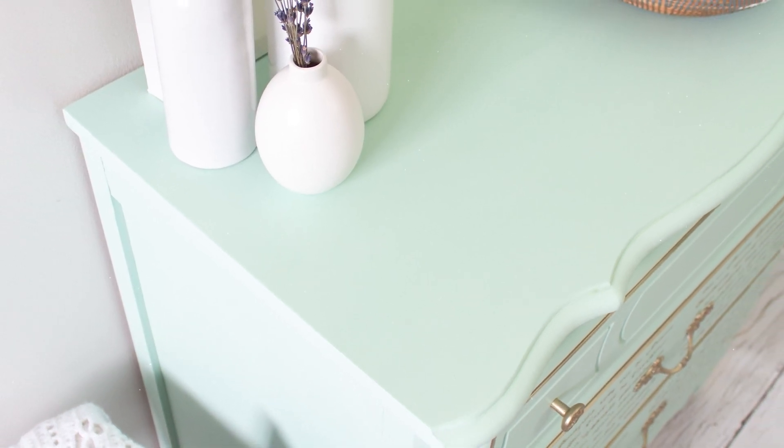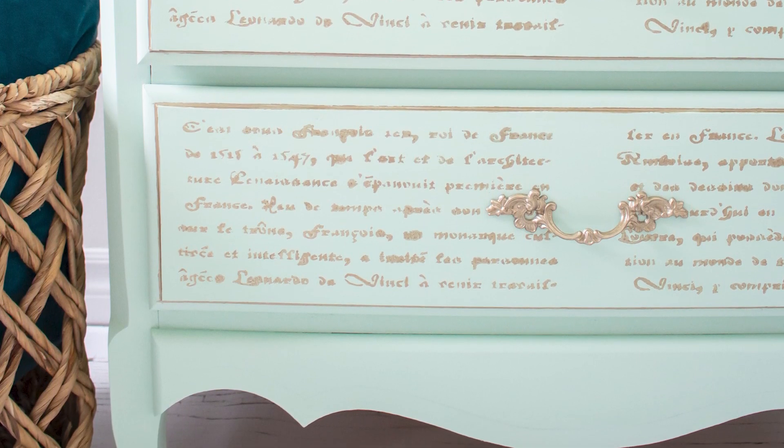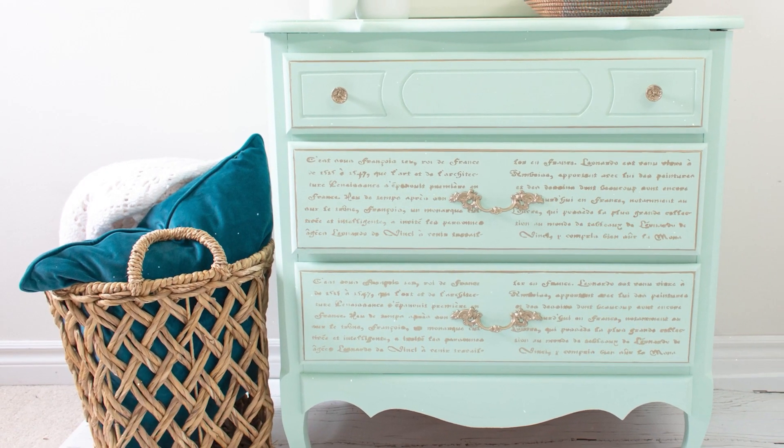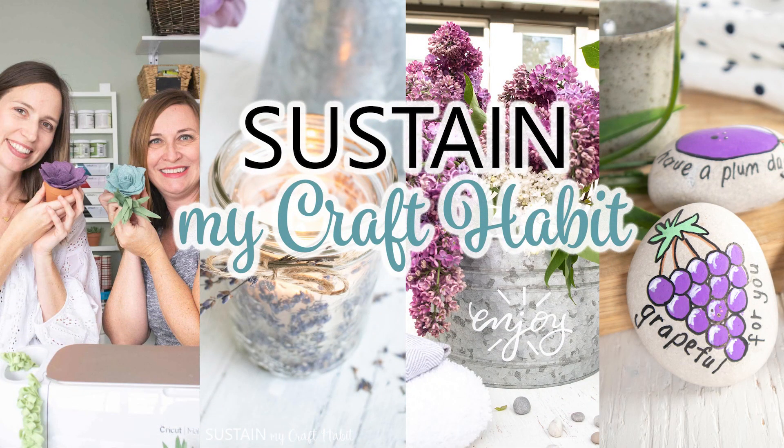Gone are the days of stinky messy furniture restoration. Hi, this is Jane from Sustain My Craft Habit and today we're going to show you how easy it is to give a dresser a complete transformation in just four simple steps.